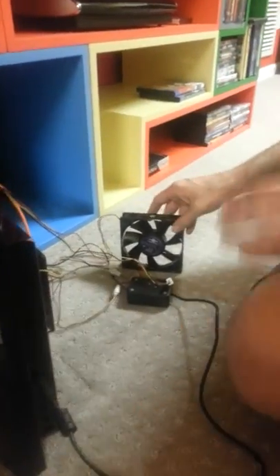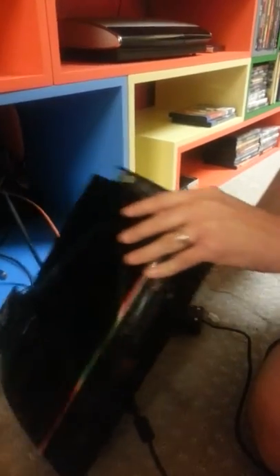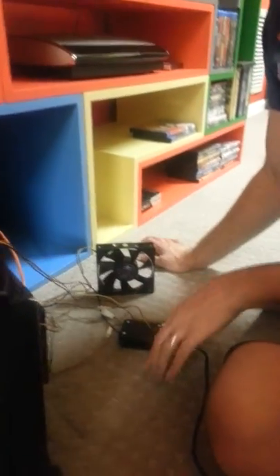Now what's special about these particular fans — these are stealth fans, so basically you're not going to hear these at all, they're whisper quiet. All they're going to do is help increase the airflow but not add a lot of noise to the PlayStation.